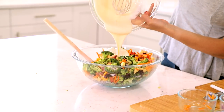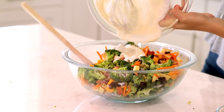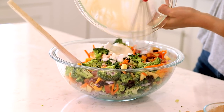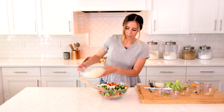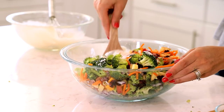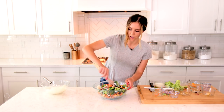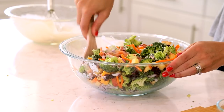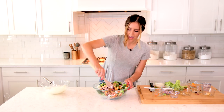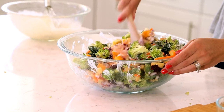I've whisked our dressing and I'm just pouring that on top of the broccoli salad. Then you'll just toss this together until all of the ingredients are evenly coated. This is best if you store it in the fridge for a couple of hours before serving, so everything can kind of meld together. The flavors will mix well, and you'll want to serve it cold because nobody wants a warm broccoli salad.